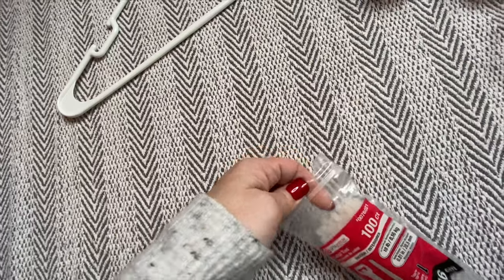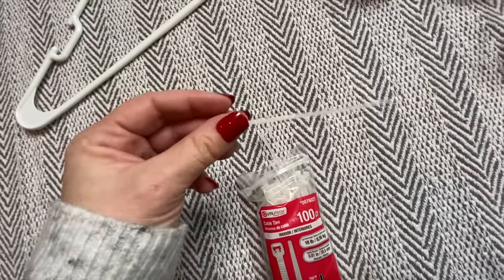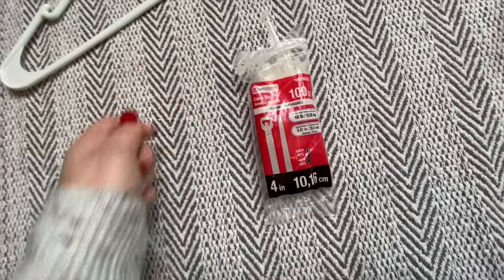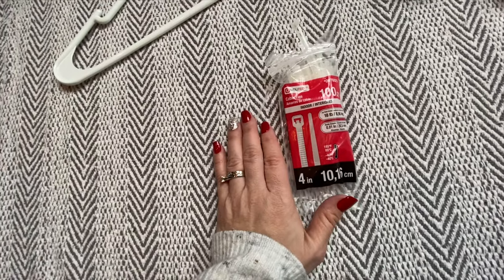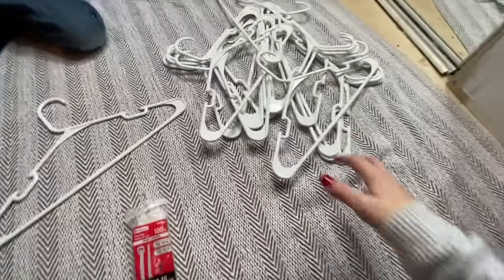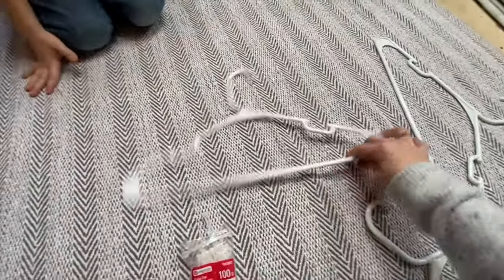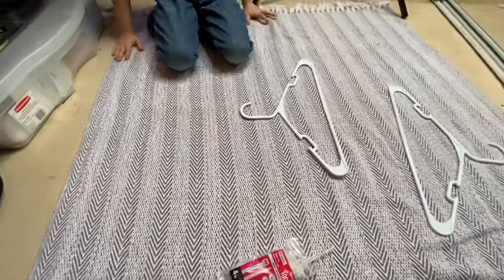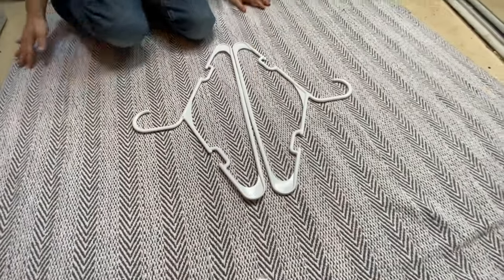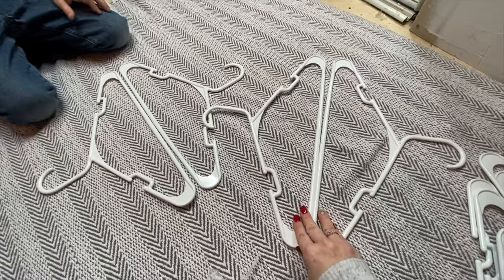Here are the zip ties we had on hand — they're very tiny. You can get any size you want and just cut them down if you'd like. You're going to use eight hangers for the first layer. So your first layer is going to look like that, and then your next layer or next two are going to look like this.